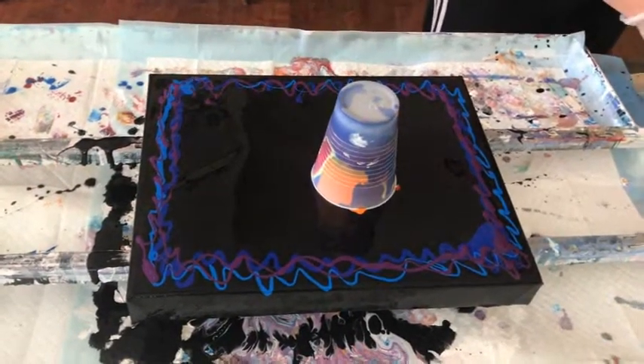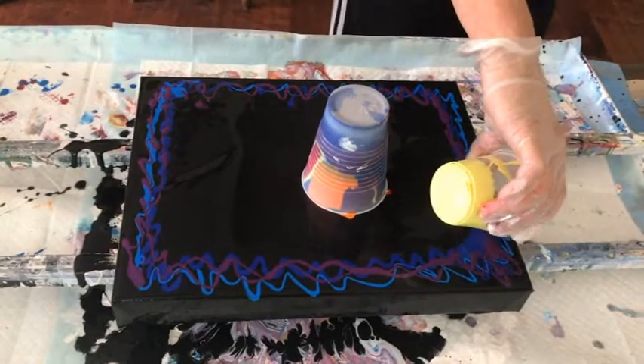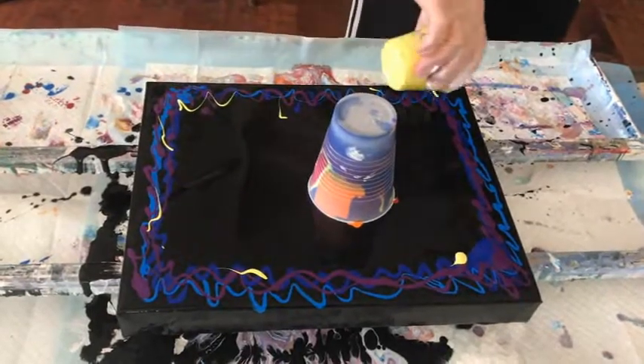My brain is kind of little, so just say 'other blue.' Then you can say, 'Oh, you mean your other blue is called...' I always put it in the description, so it's a good thing.